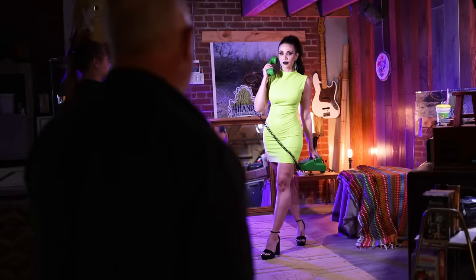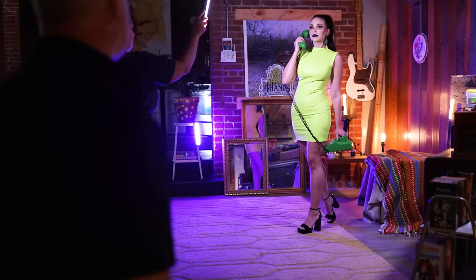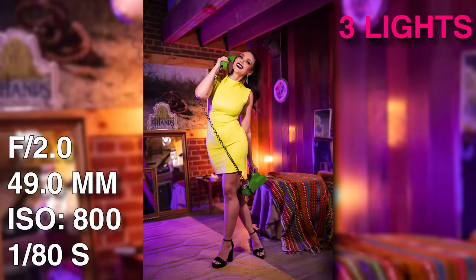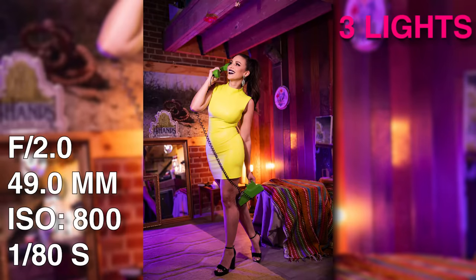I directed Lauren through some final poses — mixing it up, rocking forward on her toe, arching her back, looking off to the side, with a big smile and eye contact. So that's a wrap! Hopefully those three tips — shooting through objects for eye candy, using perspective, and adding lighting for depth — give you ideas and get your mind thinking on how to make your portraits more creative than just vanilla, out-of-the-box shots. You'll be on your way to being a better photographer. We'll see you in the next video.